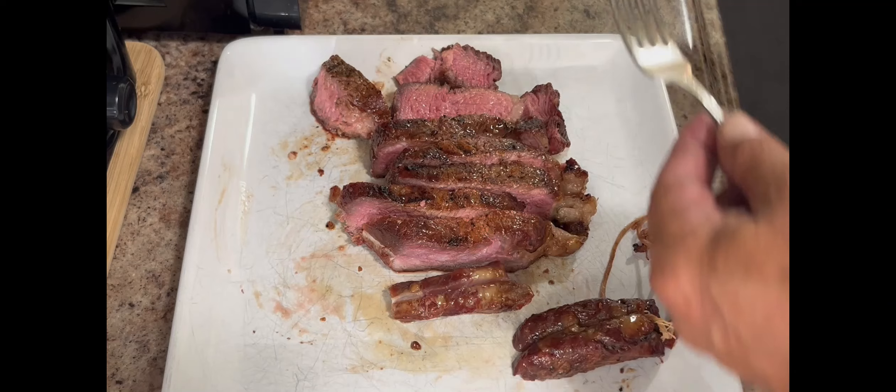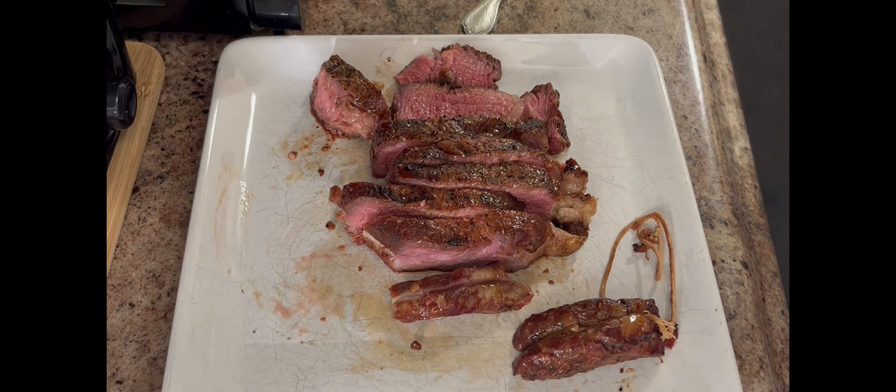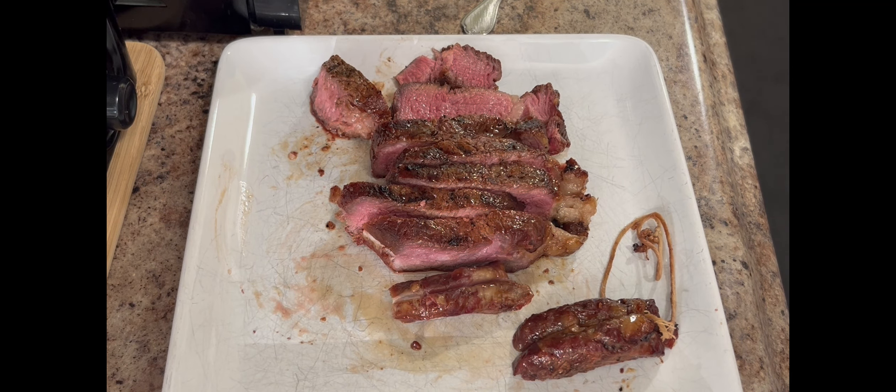Okay, there we go — line it up, take a picture of it, and enjoy. Maybe a little bit more done for some people, but I like it pretty rare.